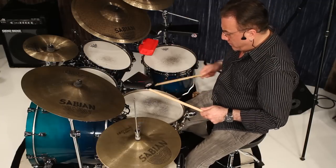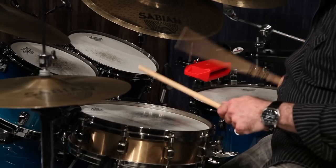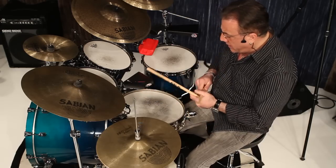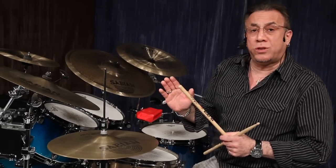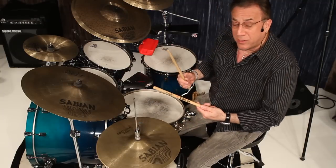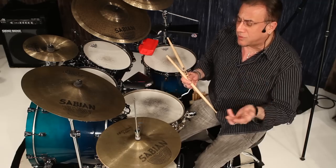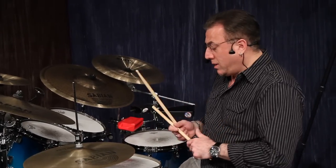One, two, three. Notice I'm using a nine-stroke roll, and the last one-third of the stick hits the rim shot. You can do it different ways — dropping the sticks, buzzing — but the most common contemporary way, the most accepted way, is this technique using double strokes.